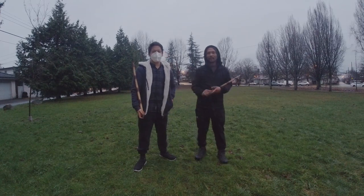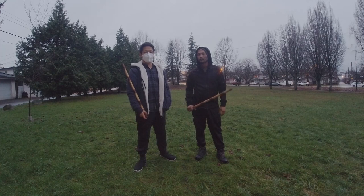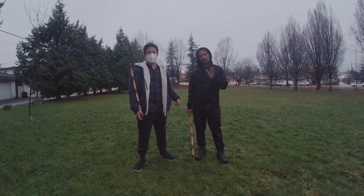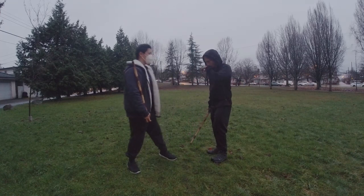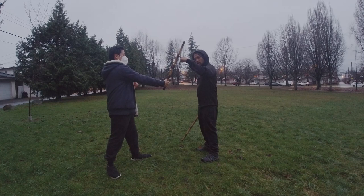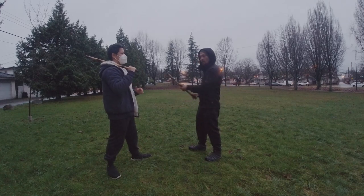Hi guys, we're going back to Lubad Ma and today we are going to look at some disarms. I'm going to introduce you to some of the disarms that we do. We're going to deal with an angle one strike right here.